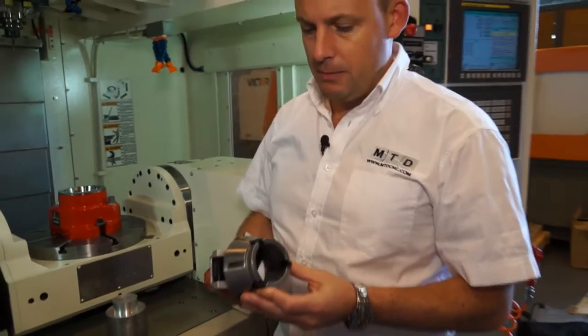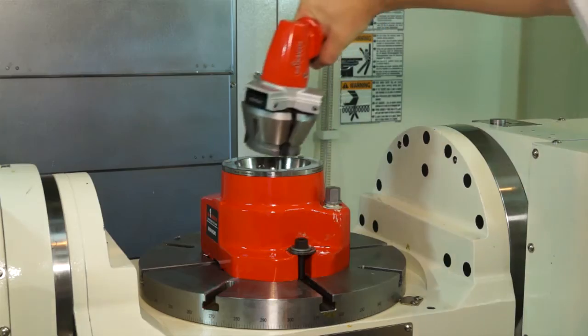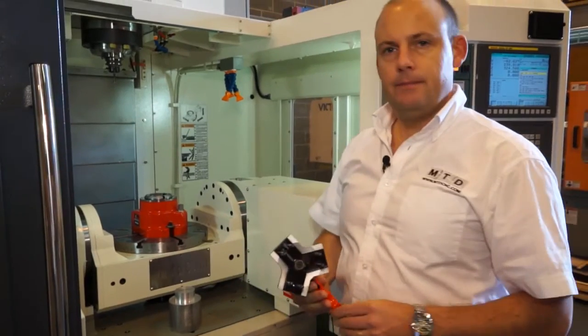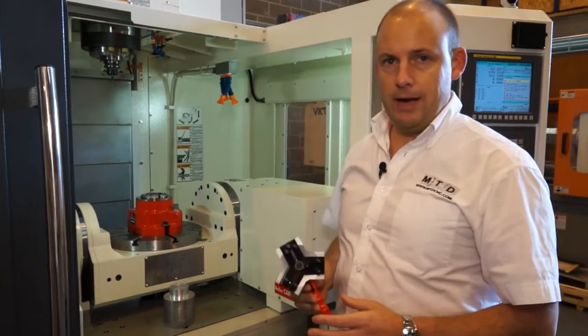It's very simple to use and what I'm going to do here is put this collet into the workstation, release the collet, and then the collet is fixed into the workholding MANUK unit.